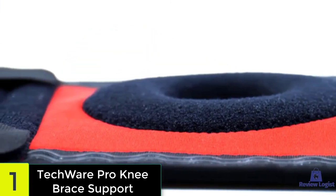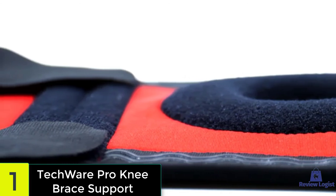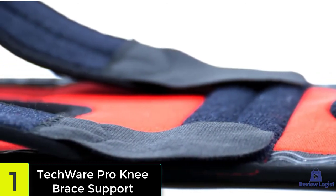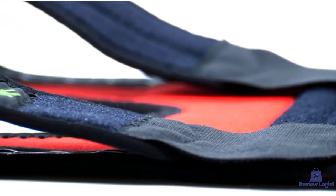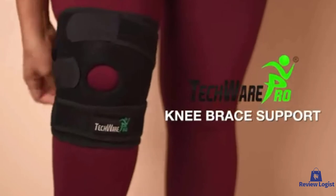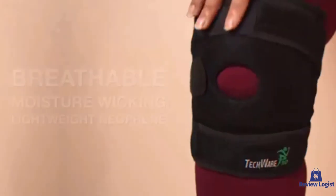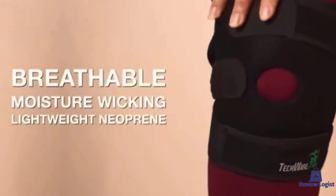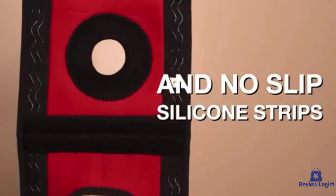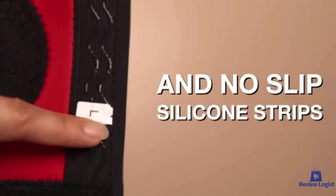While doing any physical activities it is natural to build up sweat. This product absorbs moisture and prevents your knee from sweating and developing a foul smell, due to the moisture-wicking material, and it is also effortless to clean. The brace comes in four different sizes to fit most knees, and you have an adjustable velcro strap to customize the size further. It also comes with non-slip silicone strips to ensure the brace does not move around while in use.